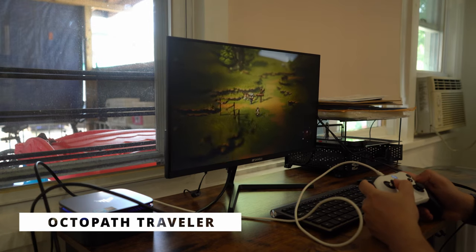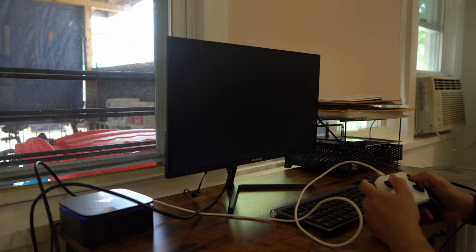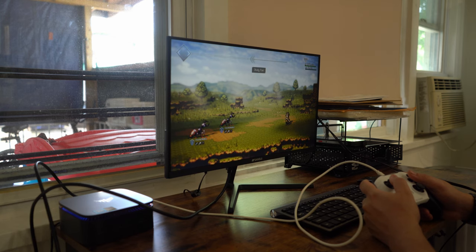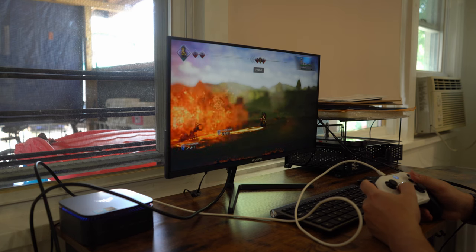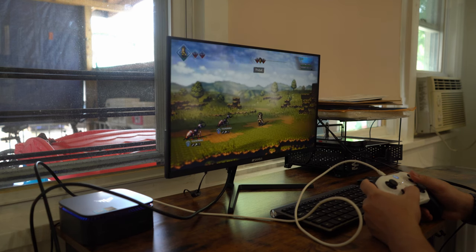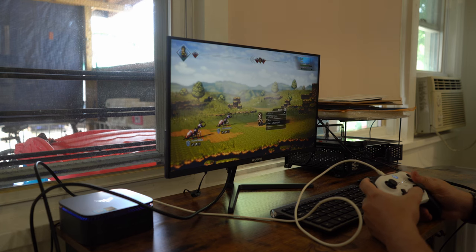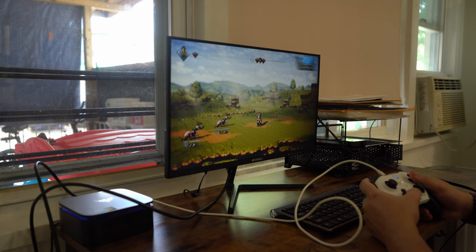Octopath Traveler is a game I expected more difficulties out of, and I was right. This game is more demanding, and it shows — it forced me to crank down the settings to between low and medium at 720p. It's not that big of a compromise for a game that is already inherently pixelated, so it's not that big of a deal. The game still looks beautiful and runs fairly well on the CPU with the proper settings. I'm actually surprised it can play it as well as it can.